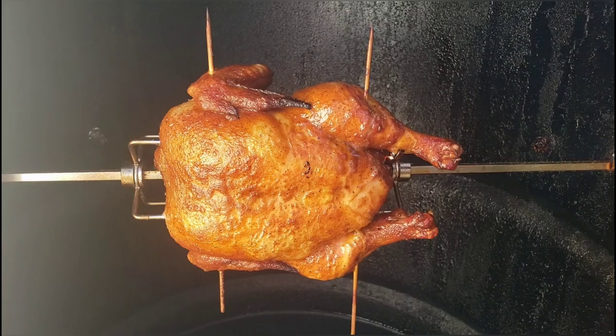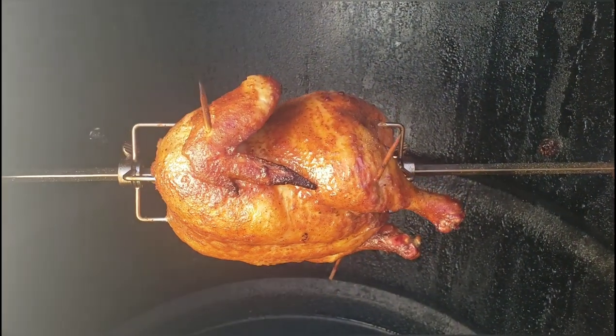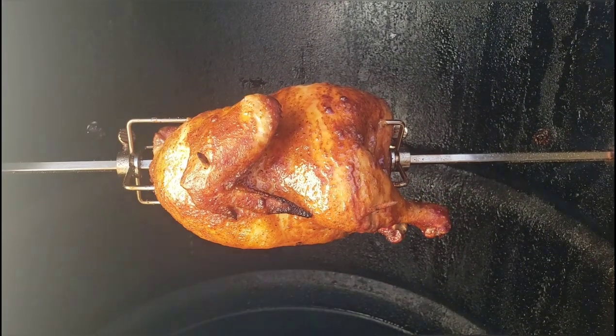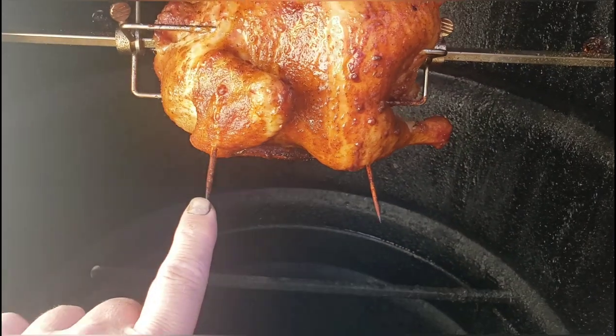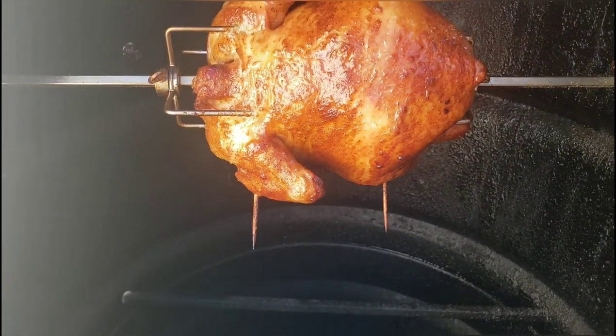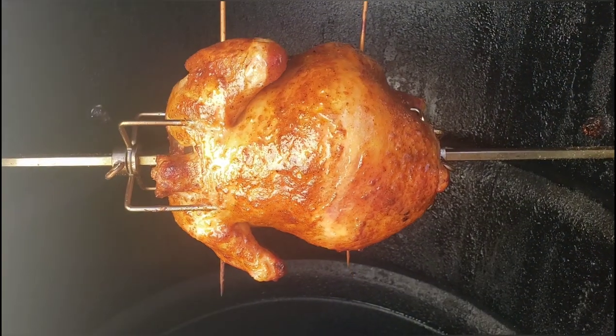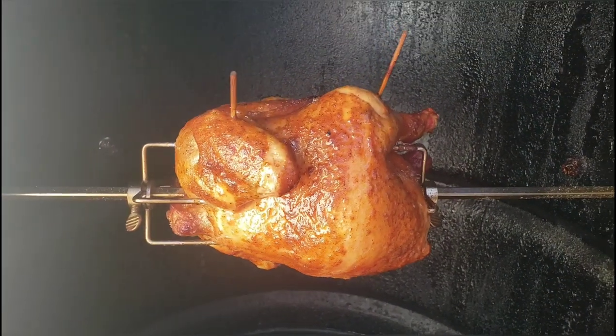I did wipe it down with some avocado oil to make the seasoning stick to it — forgot to add that. I couldn't find my butcher's twine so I used skewers, hopefully to hold the wings and legs together. That color I'm sure is pretty. I'll bring you guys back in a little bit.